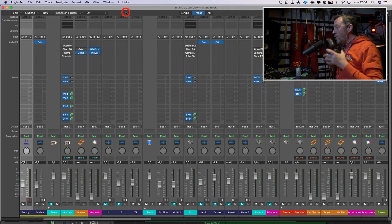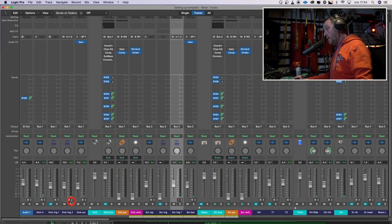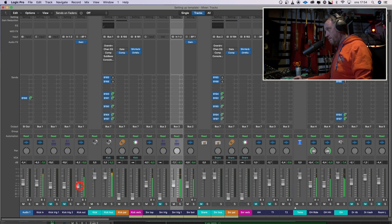So let's listen to the overheads by themselves — they sound like this. Good recording of overheads, no problem there. With the kick. Cool.